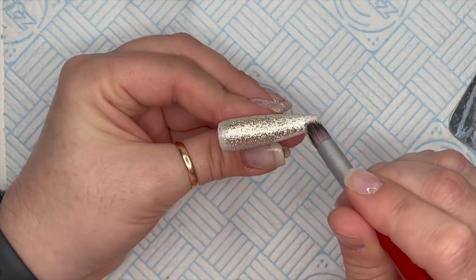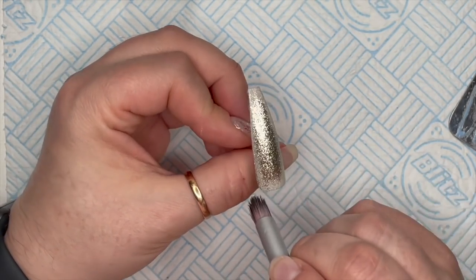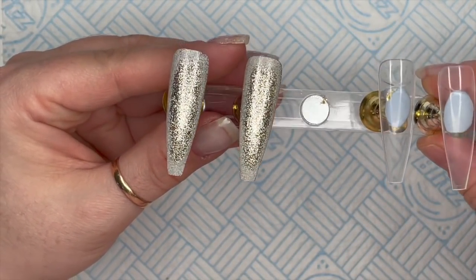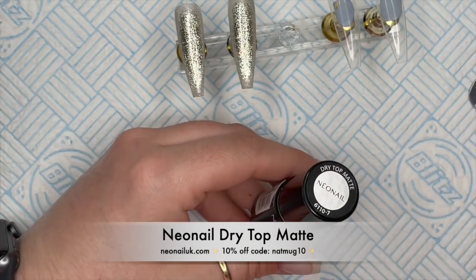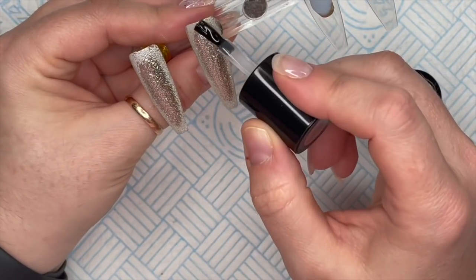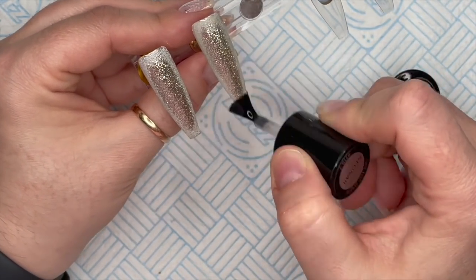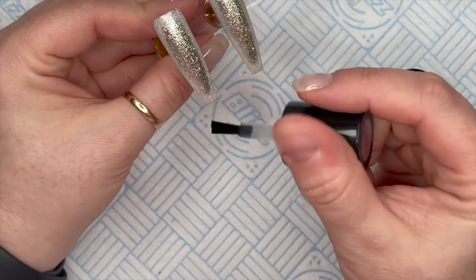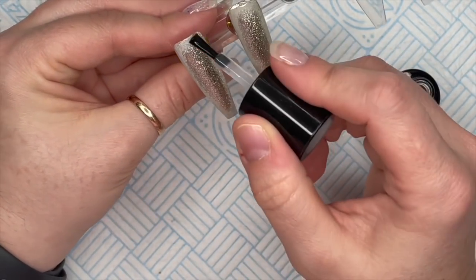We're going to do exactly the same - don't oversaturate the end of your brush. There we go, so we've got two nails done. We're actually going to do three but the third one I'm not going to do the snowy frosted look. Now we're going to take the dry top matte - this is a matte top coat with a non-tacky layer. I wanted to do this because I'm putting crystals on, but at the end it kind of disguises the whole stippled look.